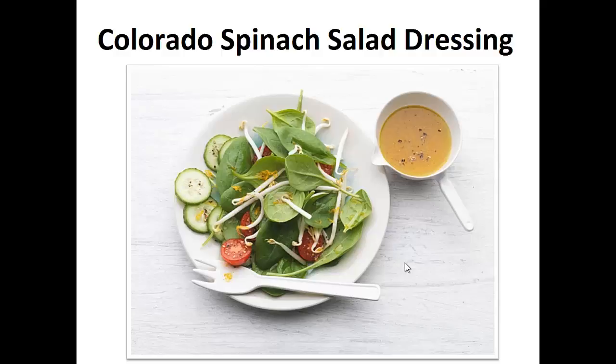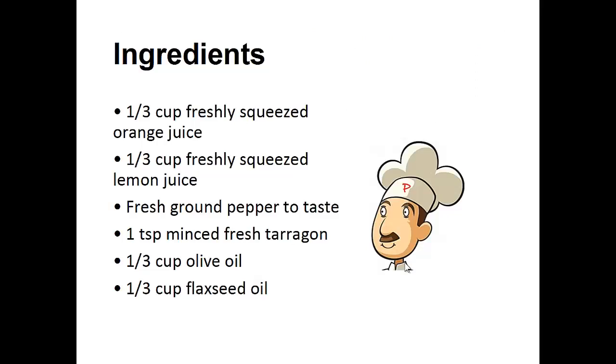Now on to the recipe — the Colorado spinach salad dressing. Ingredients: one-third cup of freshly squeezed orange juice, one-third cup of freshly squeezed lemon juice, fresh ground pepper to taste, one teaspoon of minced fresh tarragon, one-third cup of olive oil, and one-third cup of flaxseed oil.